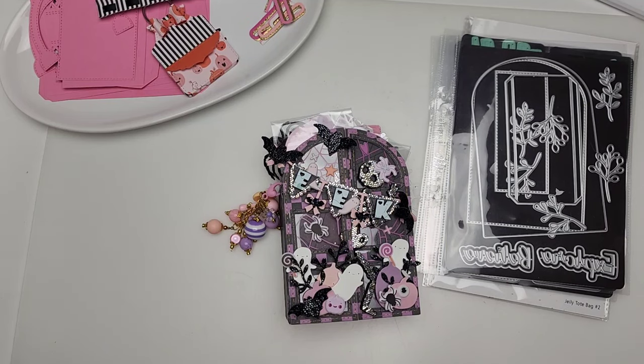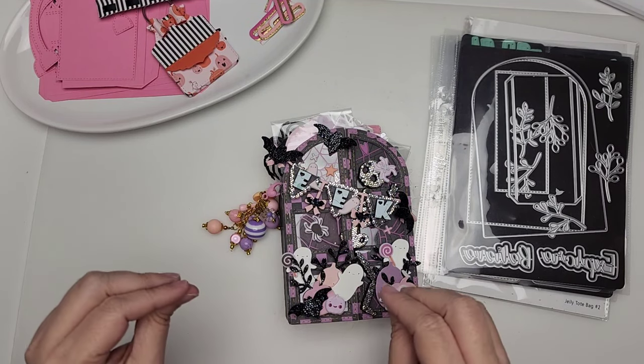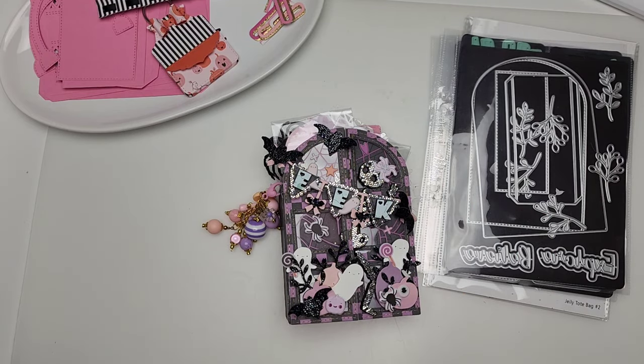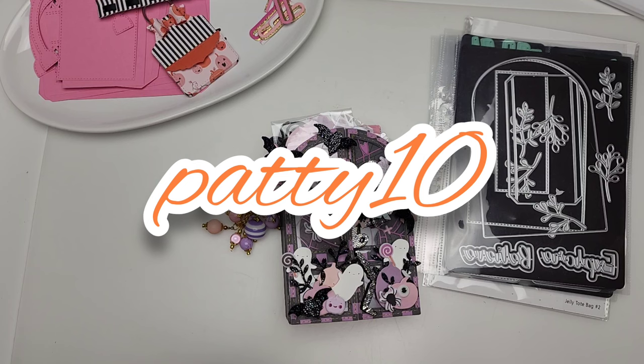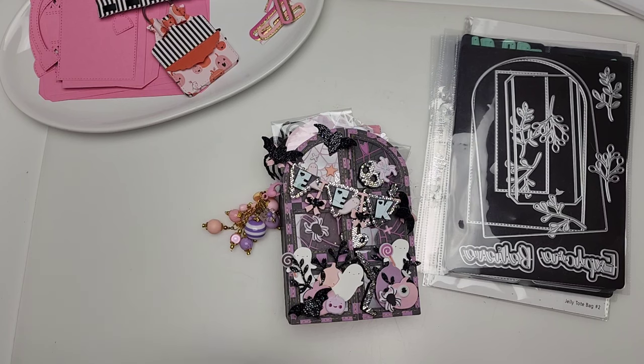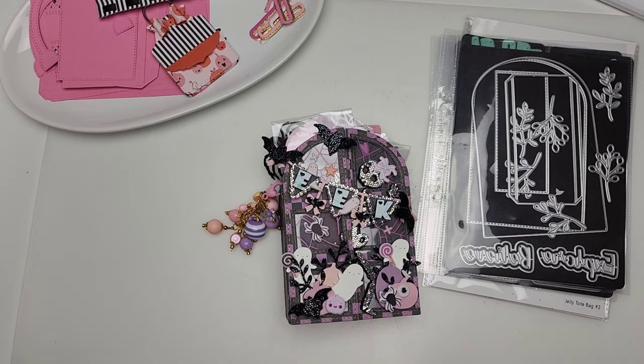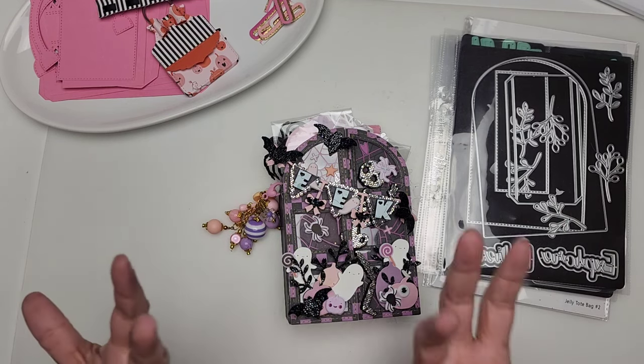Welcome to today's video. We are going to be doing a little project share but also a little assembly tutorial, so let's get straight to it. I am going to be featuring some Scrap Diva Designs dies today. Make sure to use coupon code PATTY10 if you are inspired to pick up any of these dies, and also make sure that you are following the hashtag Scrap Diva Designs to get lots of inspiration and tutorials.